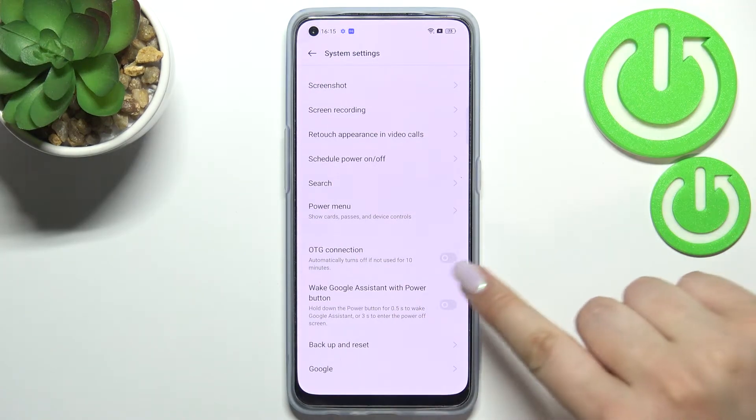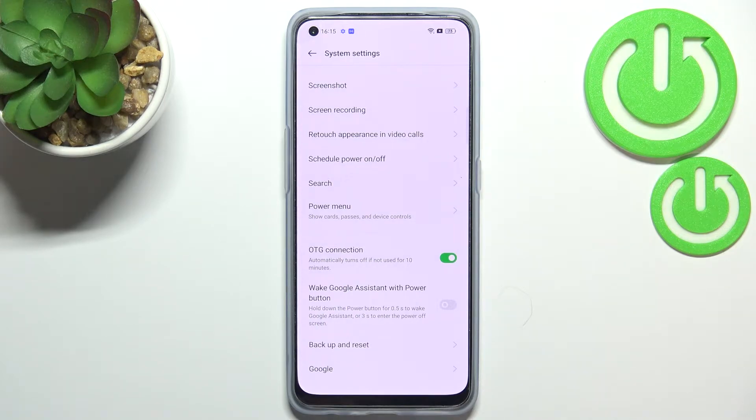In order to turn it on, just tap on the switcher, and as you can see, right now it is active.